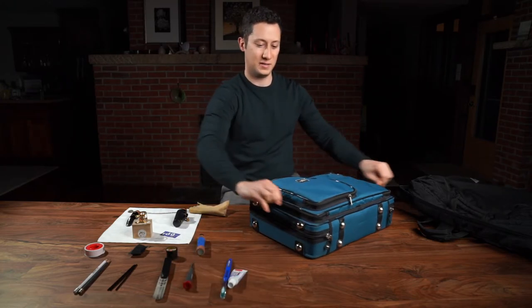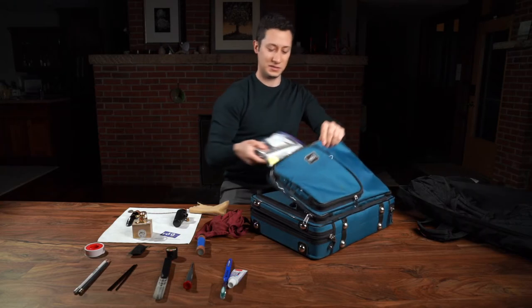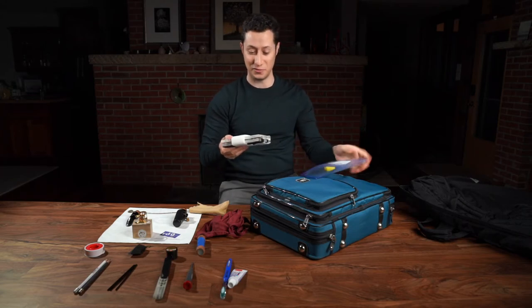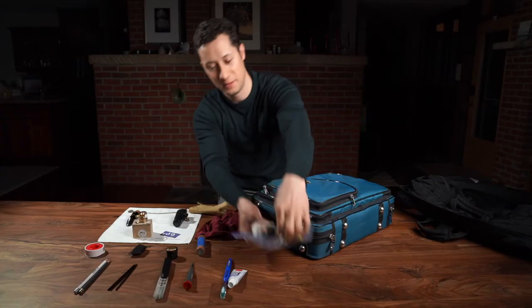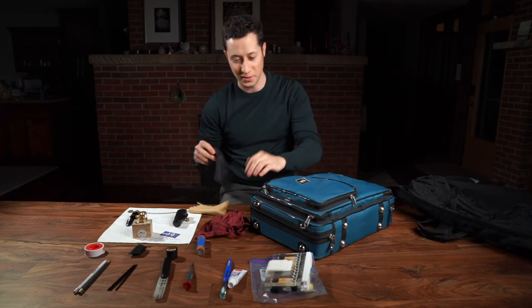Alright, now some essentials. Got the swab. Got the reed case — this was given to me by my mom. She is also a clarinet player and made this for me. It's a really great case: has a flat surface, holds the reeds nice and tight. And got the essential for these days — a mask, and this is from the Milwaukee Symphony.